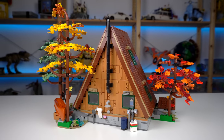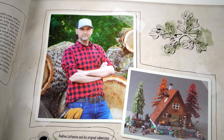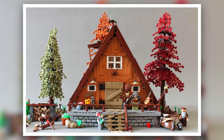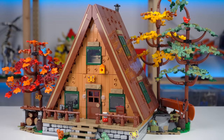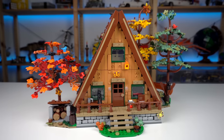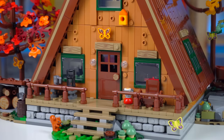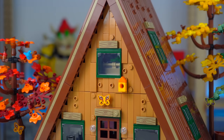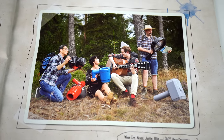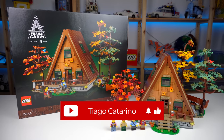This set seems to be getting some criticism due to changes when comparing the final model to the initial fan designer submission on the LEGO Ideas platform. The trees are the most obvious changes, which understandably makes some people less happy. But the originals also seem incredibly difficult to build strongly enough for LEGO's quality standards, so I can understand if the changes were made for stability. The original also looked more dated, whereas the final model looks more modern. Personally I don't mind the changes, and the model still looks amazing. To discuss this further, I'll have access to an exclusive one-on-one interview with the LEGO designers — so write your questions in the comments below and subscribe so you don't miss that video coming out real soon.